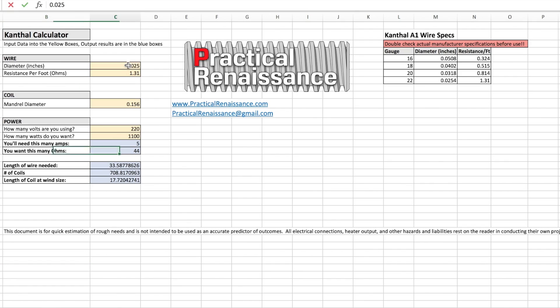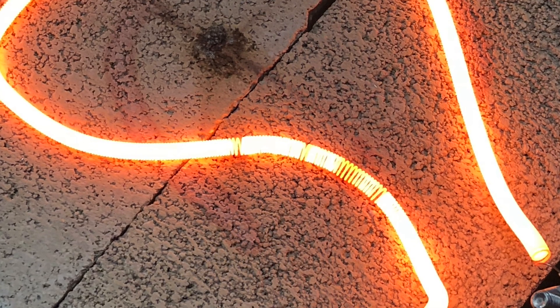I made a worksheet for calculating wire size, length, and power — you'll find that in the description. It's just some quick estimations and calculations. My 22 gauge wire ended up being about 40 ohms, which at 240 volts ends up being about 1450 watts.